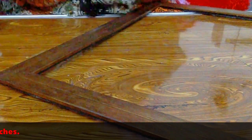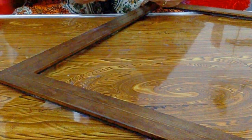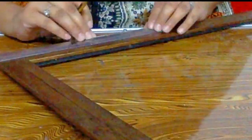Start by measuring the width of the photograph. Keeping that measurement in mind, mark either side of the frame to hammer the nails.